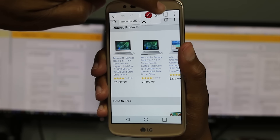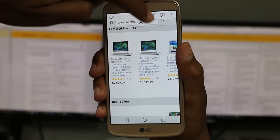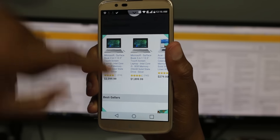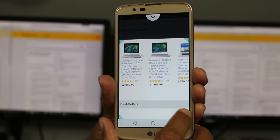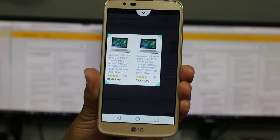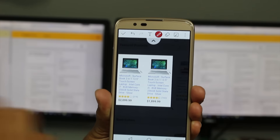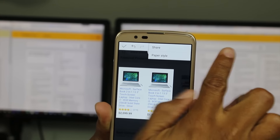Once you have your screenshot, you can do a couple of cool things. If you tap this little upper triangle right here, you can crop the picture down. Maybe you just want part of the screen — no problem. Just drag these little corners. Now I can select just the two computers I want to show someone. Then tap the arrow again, and you can hit the three dots to share it or save it.